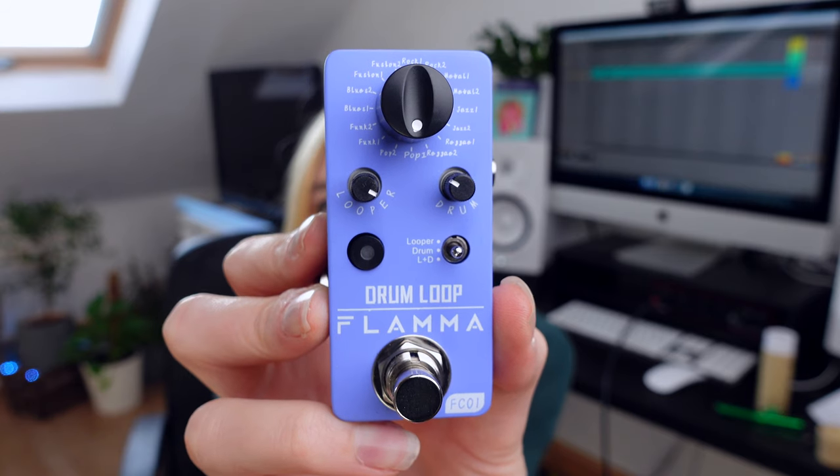I always wanted to have one, so yeah, I'm very excited. Let's open it and let's see how it works. Here we go. It's actually very, very cute. Okay, let's connect it and let's see what this little baby drum loop can do.